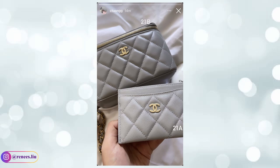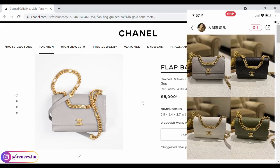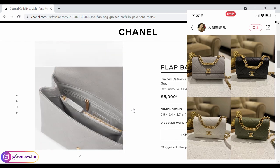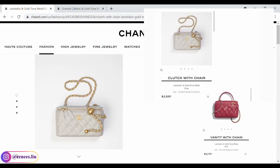The last color I wanted to talk about is gray. It is darker than the 21A gray, which seems more suitable for fall and winter. Both 21A and 21B gray are very beautiful — I just love gray in general because it is very easy to style with. The flap bag I mentioned earlier is in grained cowhide leather at $5,000 and also comes in black. The interior design is almost identical to the Coco Handle, with two major compartments, one zipper compartment in the middle, and one zipper slot at the back.